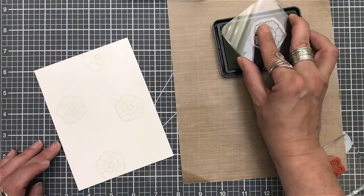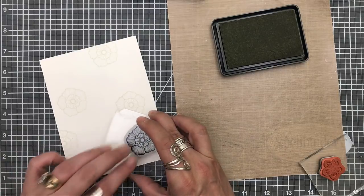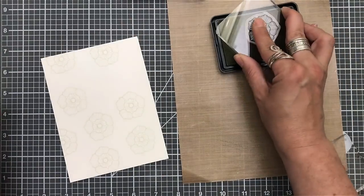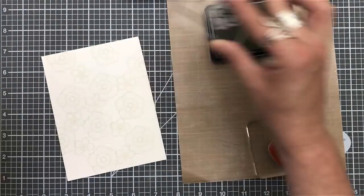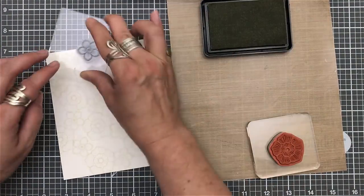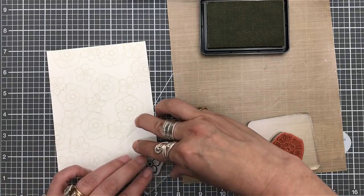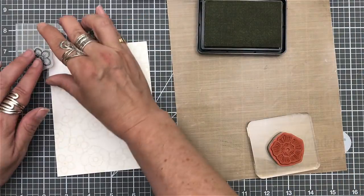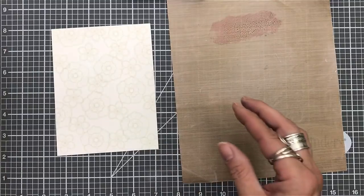I then grabbed one of my Simon Says Stamp inks — it's Barely Beige. I love what this ink does when you watercolor with it. The piece I'm using here is a piece of Canson XL watercolor. You can see I'm just going to town stamping. I'm going over the image — I don't care that I'm overlapping — just stamping away between the large and the small flower. I want to fill this panel up. It will be cut down, but I just wanted to make sure it was filled. You can barely see it — hence the name Barely Beige.